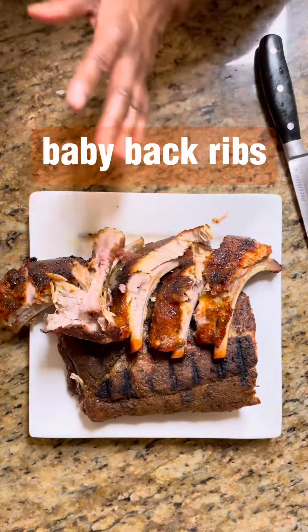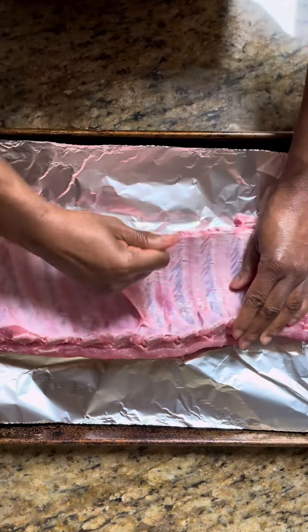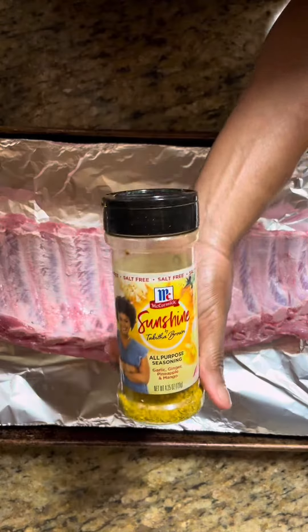We'll begin by removing the silver skin from the back of our ribs. I'd like to find a place where I can stick my finger in and begin to pull the membrane away from our ribs. It's really simple and, to be honest, quite satisfying.